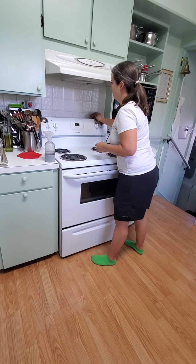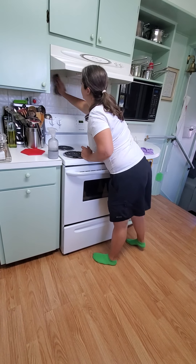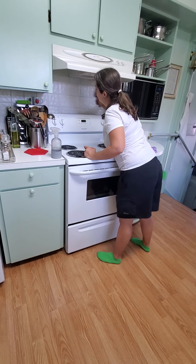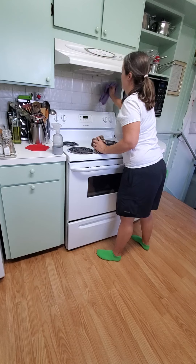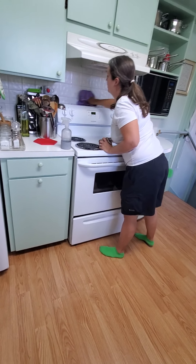Then we're going to wipe the backsplash and get any greasy spots, and dry it with our window cloth.